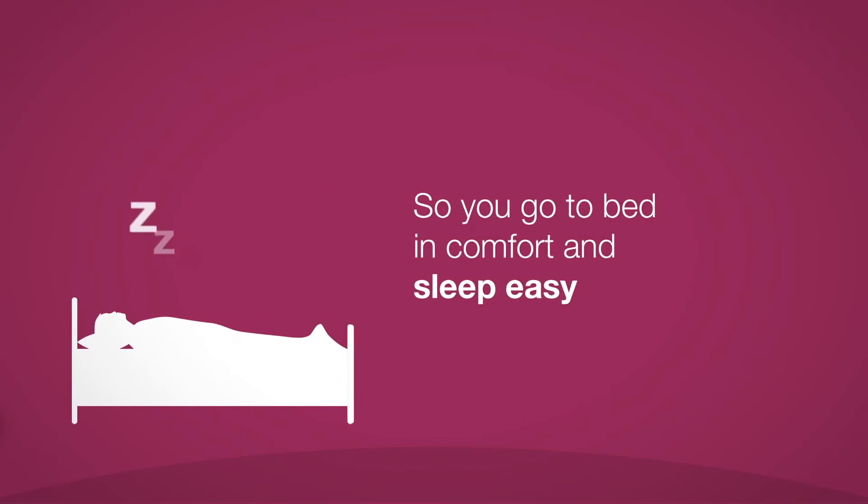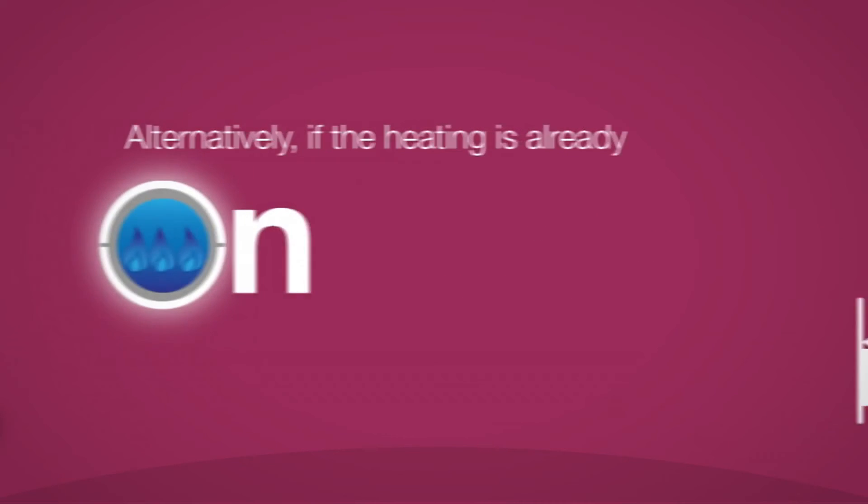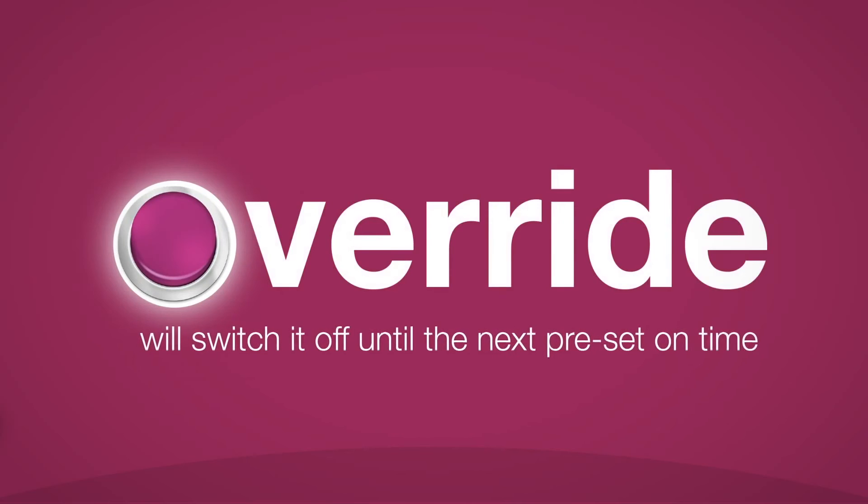So you can go to bed in comfort and sleep easy. Alternatively, if the heating's already on, Override will switch it off until the next preset on time.